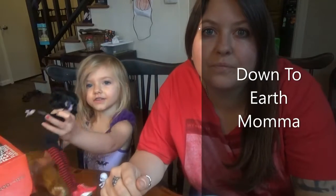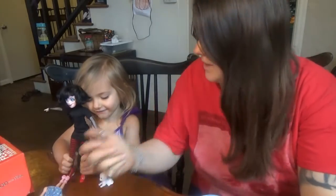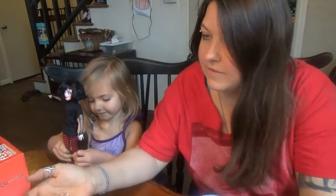Hi everybody on YouTube! This is Gorong! Mommy! And I'm Crystal and this is Down to Earth Mama. Today we are gonna taste test Tofurky Roast. I know it's a little late — it's past Thanksgiving.